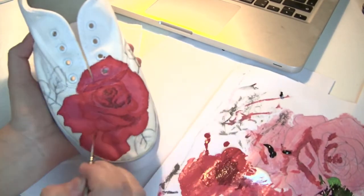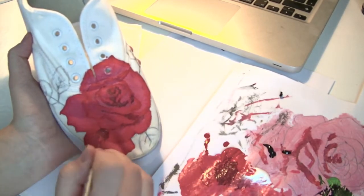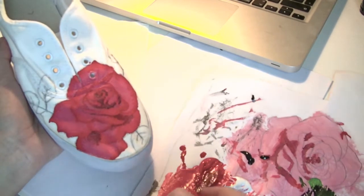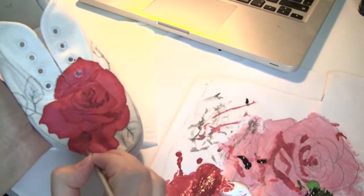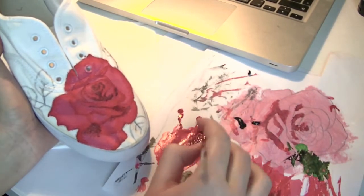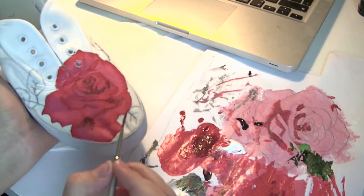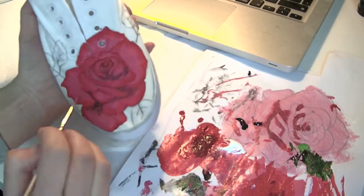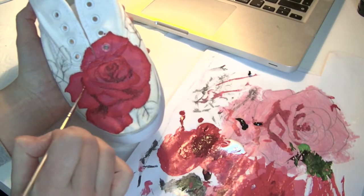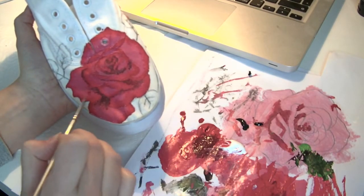Sort of fading the dark color in towards the center. A tip is to take some of the dark color and blend it with a lighter color — then you get a color in between and you put that in the outer part of the shadow. It will blend in much easier with the pink in the center.